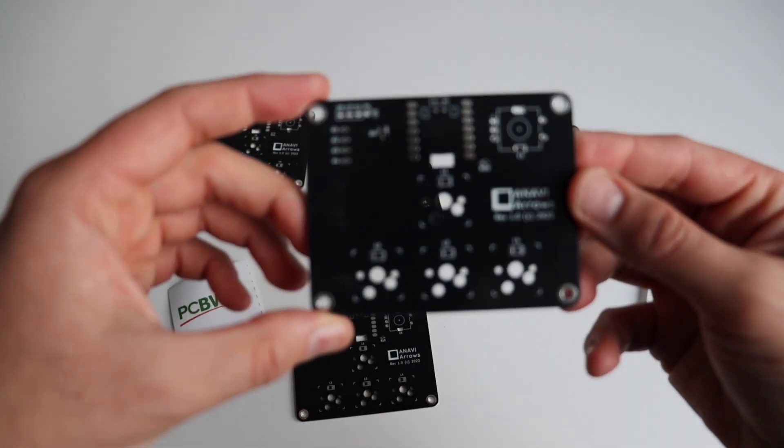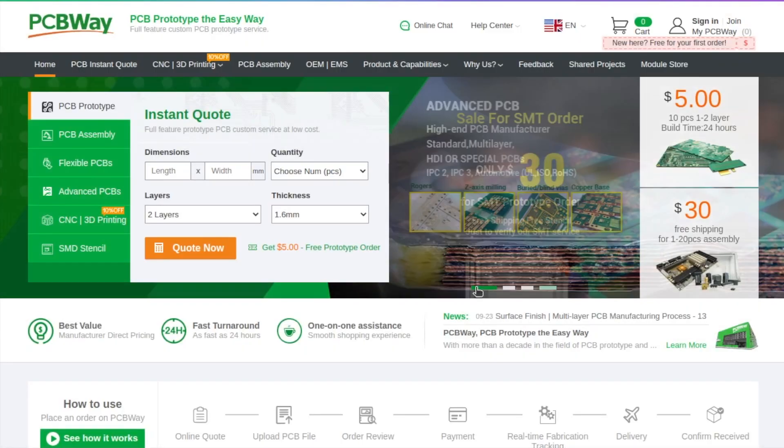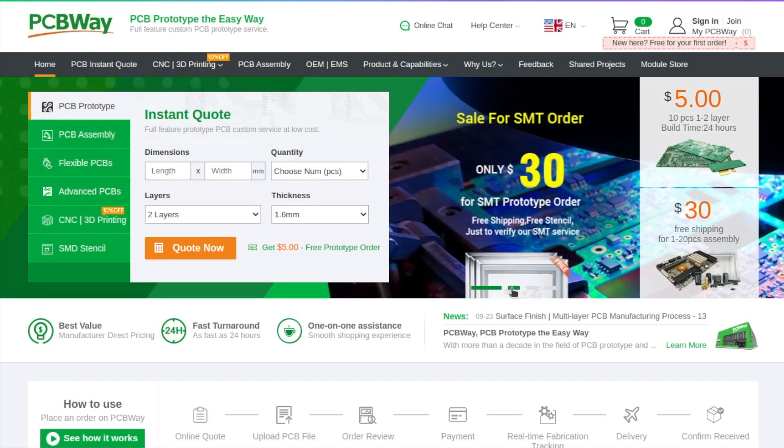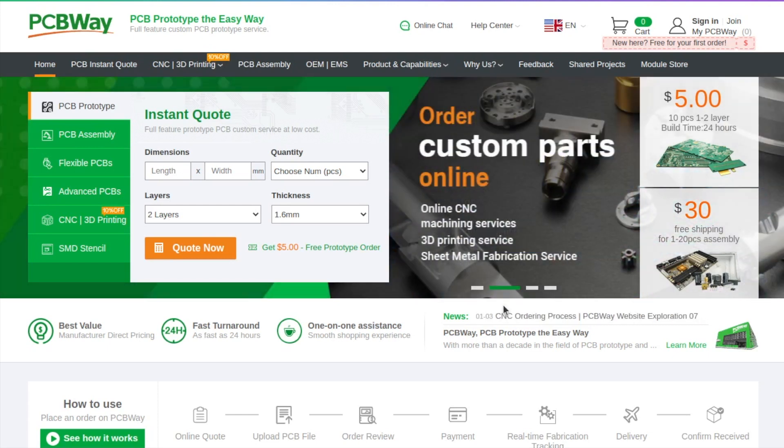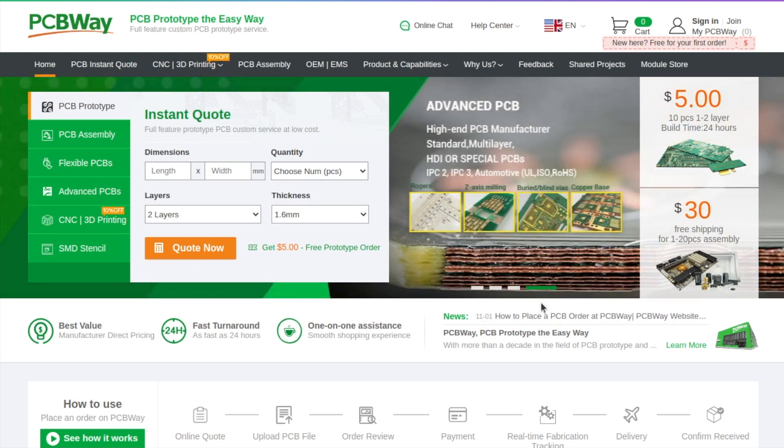It is a LED-free, two-layer printed circuit board with black color and white silkscreen. But that's not all — PCBWay also offers assembly, 3D printing and CNC services. If you're looking for prototyping or manufacturing of your own mechanical keyboard, visit PCBWay.com to learn more details.